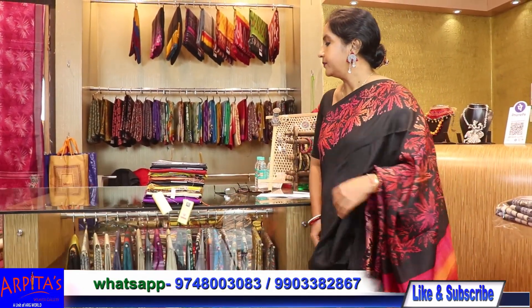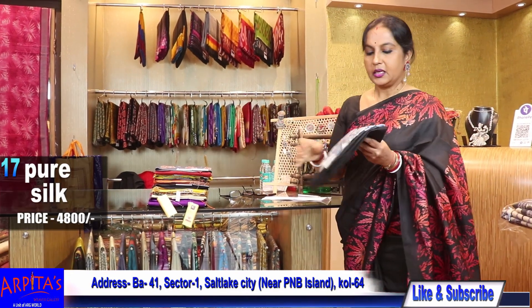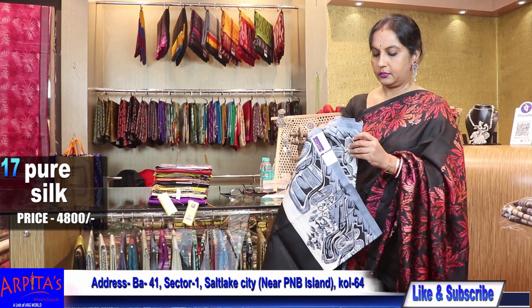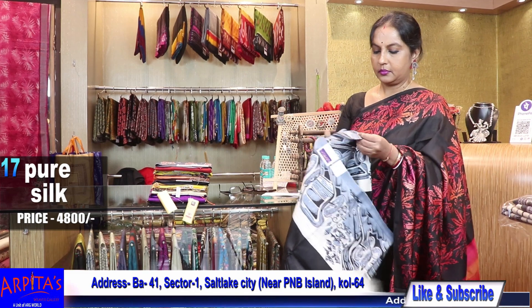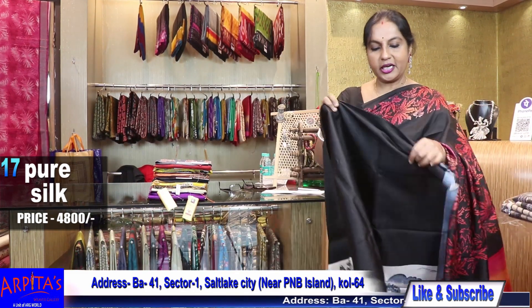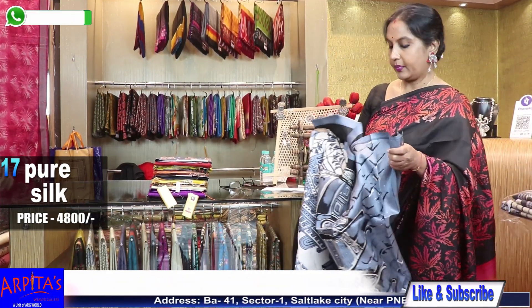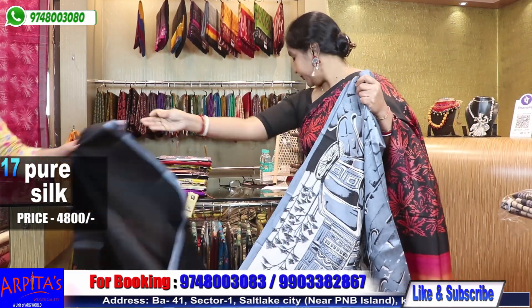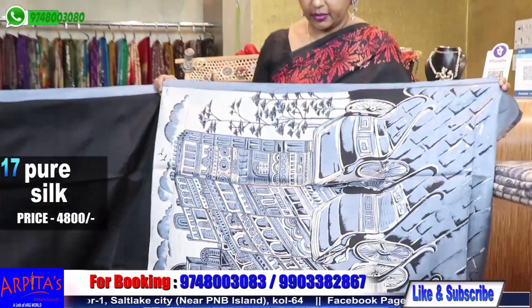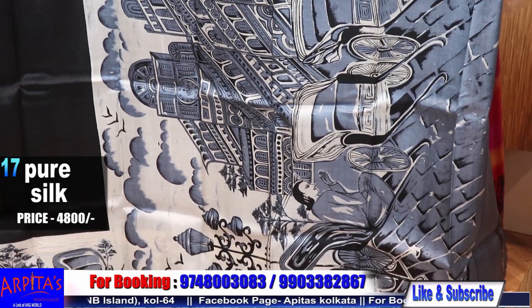Saree No. 17 — this is another Sonamukhi silk. Saree No. 17 is priced at 4800, with a Kolkata rickshaw resembling print. Very beautiful.